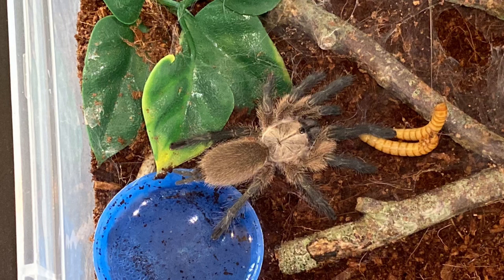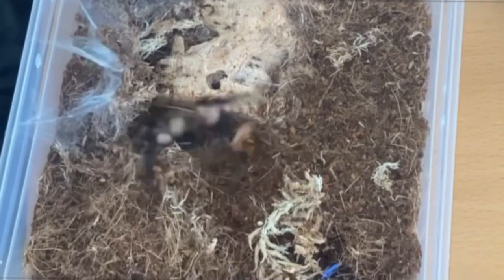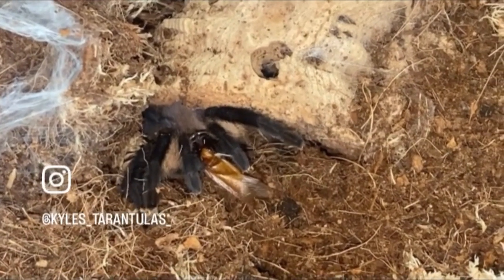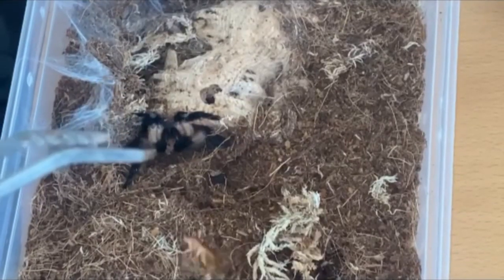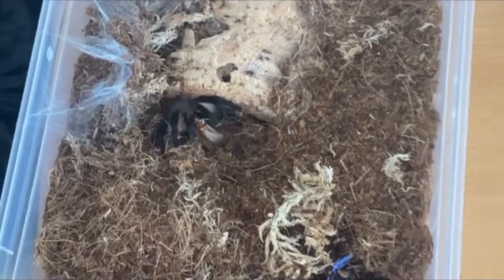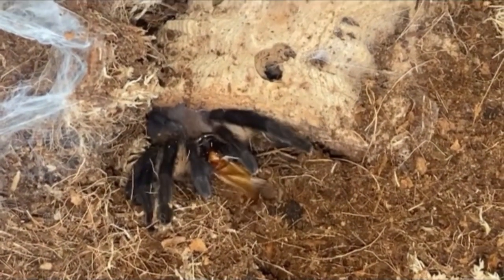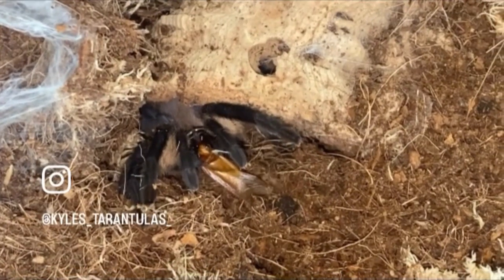Next is growth rate and lifespan. The growth rate of these guys I would say is slow to medium. The lifespan: females will live to around 12 years, and males will live much shorter — probably about three or four years. A female can reach about five inches in leg span, with males reaching slightly smaller.